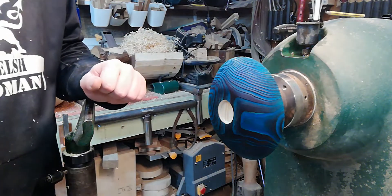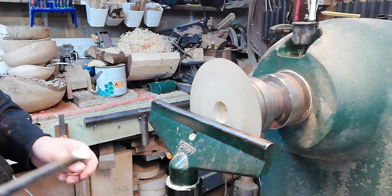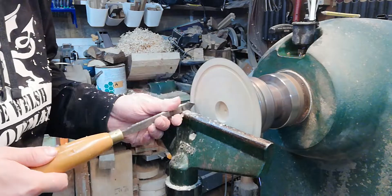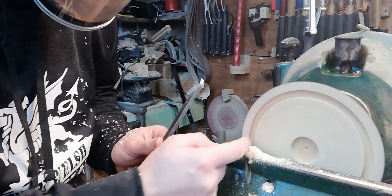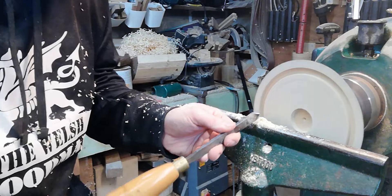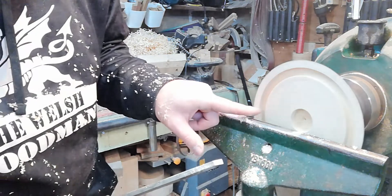We're going to flip this round and turn the inside now — squaring up the bottom, creating a shoulder where a plywood piece will sit, and hollowing out the centre. I've created a 3 mm groove into the piece; that's going to be my shoulder where the screws will go. I'm going to make that 10 mm across.